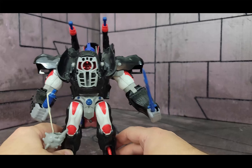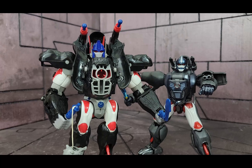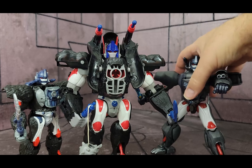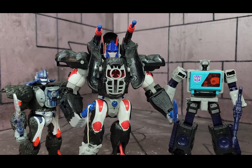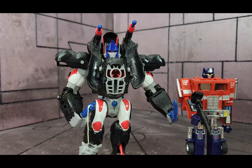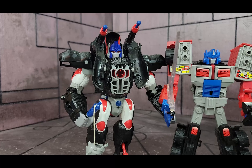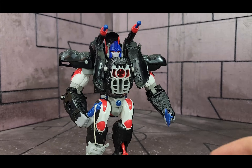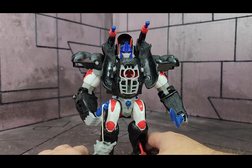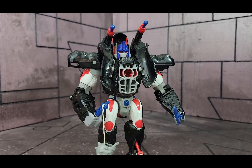He does stand up pretty tall — he can actually stand up straight. Here he is with the masterpiece version side by side. He's a big guy. Here he is against the modern Voyager and the Shattered Glass Blaster, Generation 1 Optimus Prime, and Generation 2 Laser Optimus Prime. This is a figure that has a ton of playability and replayability. He's super fun to have, looks great on a shelf, feels good in your hands. If you don't have one, pick it up.